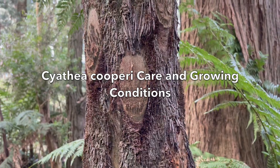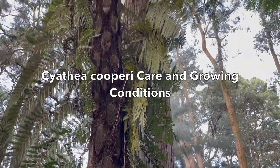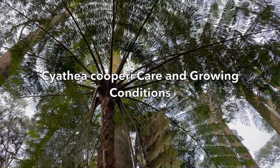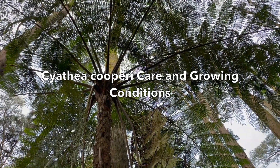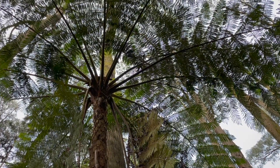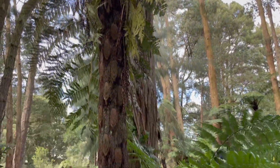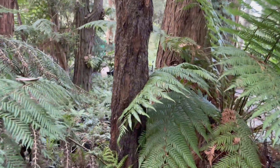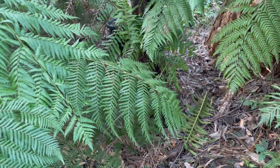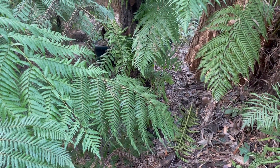This tree fern is not suitable to grow in areas where snow is common, and freezing conditions in winter will kill it very quickly. It is a very large tree fern that will grow in quite exposed areas as long as its root system is somewhat shaded and it has plenty of availability to moisture.